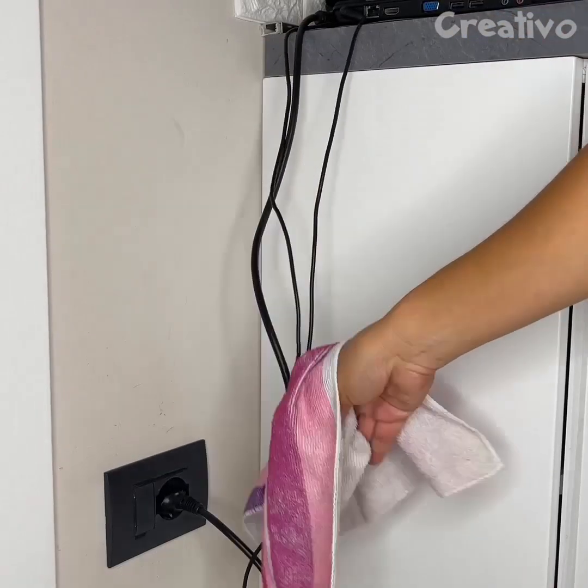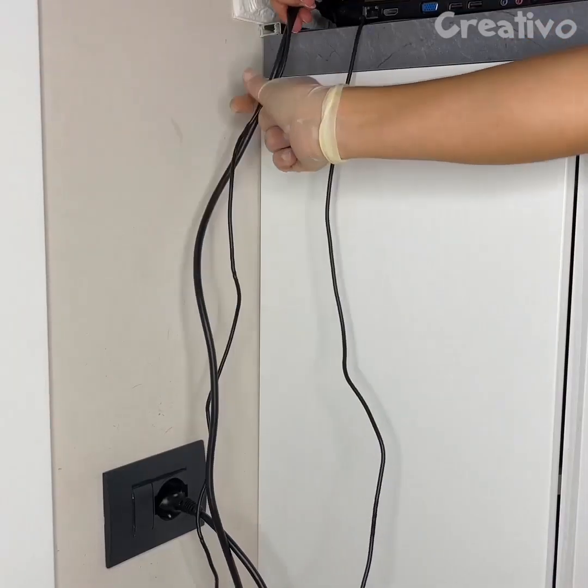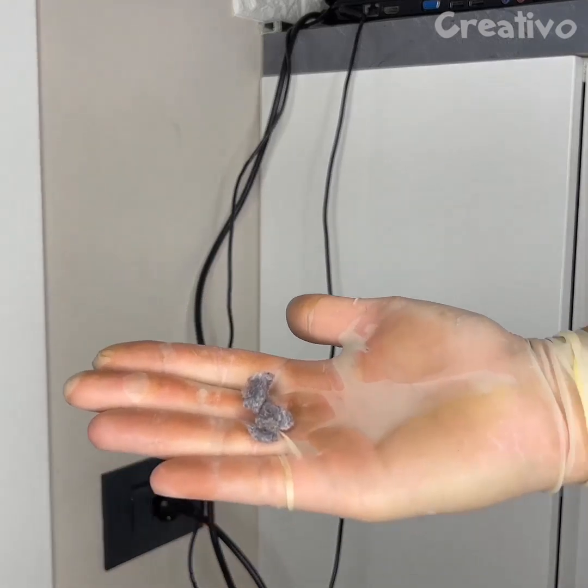Don't dust the cables like this. Use a latex glove. Check out how much dust is removed.